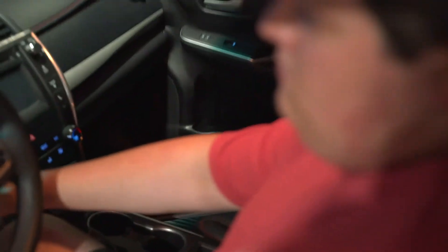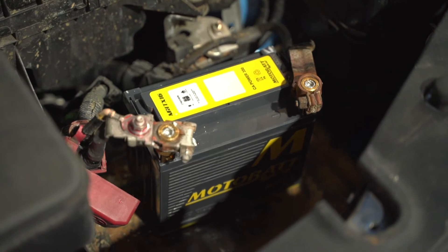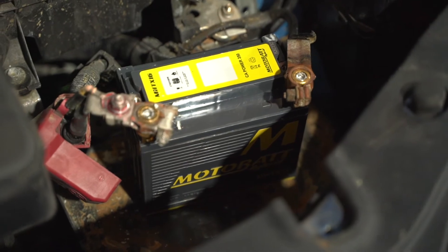We obviously need to move on to bigger and more powerful motors in order to really test this Motobat Lithium AGM Hybrid Battery. Now you just saw how easy it was for that Motobat battery to start this Camry. Comment below what else you think we should try and start with it, and don't forget to go to impactbattery.com and learn more today.